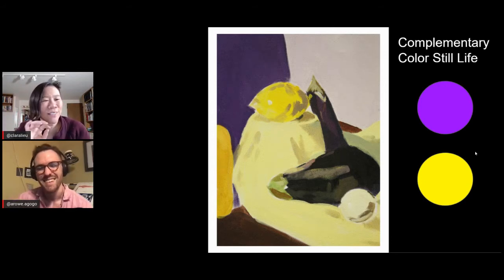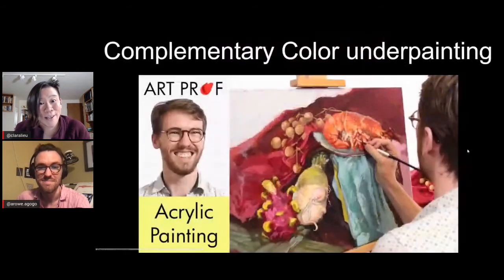Have you ever looked at something in real life and thought, why are those shadows blue? When I was out in Southern Utah, the shadows were so blue — I was like, this has got to be unreal. Sometimes it really is like that.